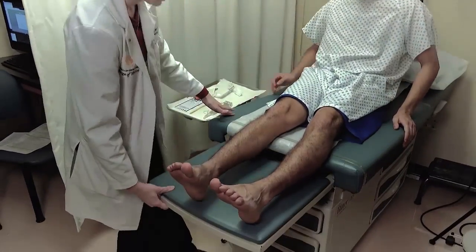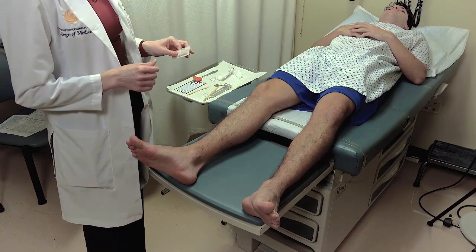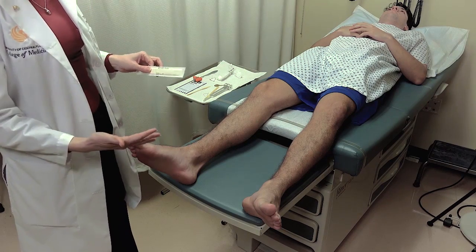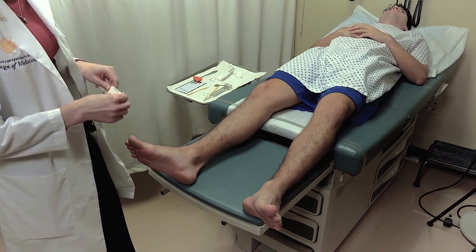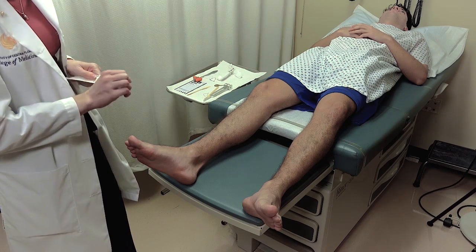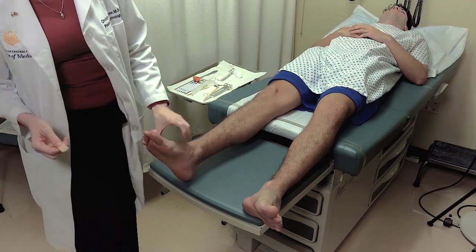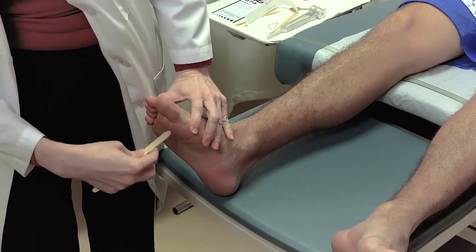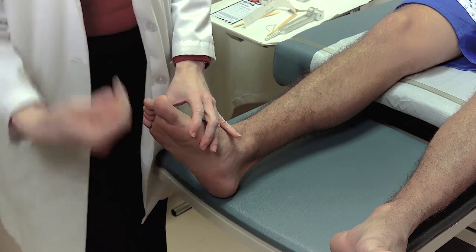The next reflex is the plantar response reflex, also referred to as the Babinski. You're going to run an object relatively firmly across the plantar aspect of the foot. Use something clean and new each time so you're not transferring things between patients, since this requires relatively firm pressure. We generally use a new tongue blade, running it up the side of the sole and towards the midline, quickly and with decent pressure — this is not a tickling motion, it should be relatively firm.